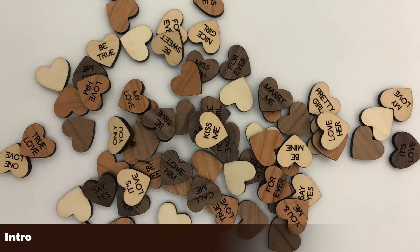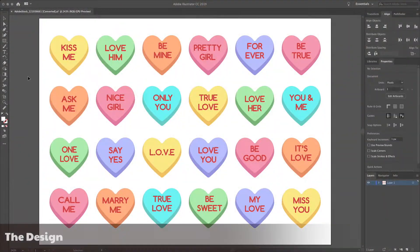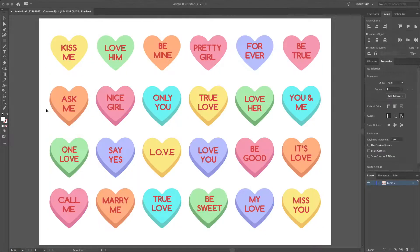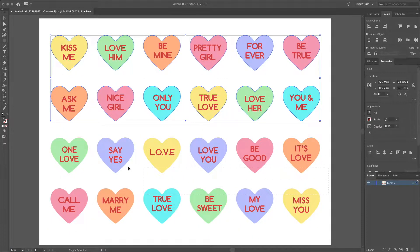In this video, I'll use some stock artwork to make these wooden candy hearts. First, we need to get rid of the 3D effect of the hearts. Then do a little touch-up to make sure the words are positioned well inside of the heart shapes. When finished, we export an SVG file.